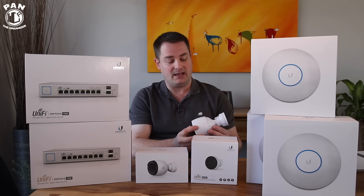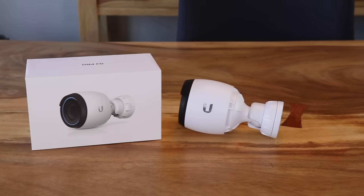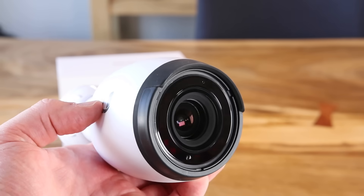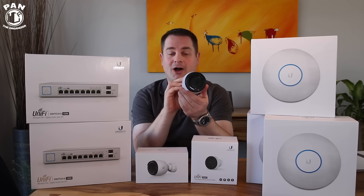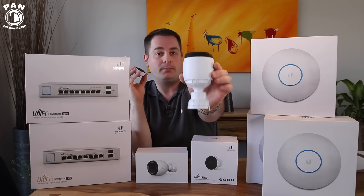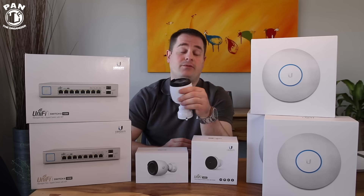A step up from there, and the most high-end camera they have, is the G4 Pro. The G4 Pro is a 4K resolution unit. It has a super large half-inch image sensor, a three times powered optical zoom lens, and integrated high-power infrared LEDs for night vision. This is good for indoor and outdoor use, comes with all the mounting hardware you'll need, and has to be connected with an ethernet cable. So you have the option: the small G3 Micro you can place anywhere wirelessly at 1080p, or if you want the best of the best — indoor or outdoor — the G4 Pro at 4K. Both have infrared capabilities for night vision. They also have the mid-tier G3 Pro and dome versions as well.